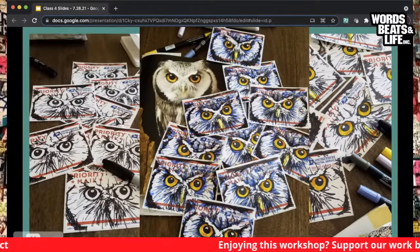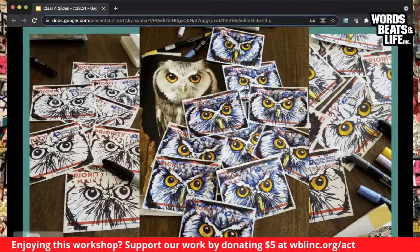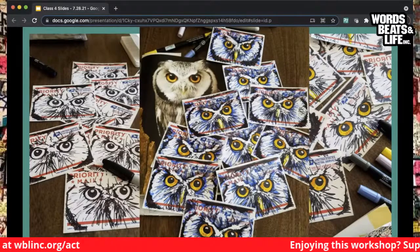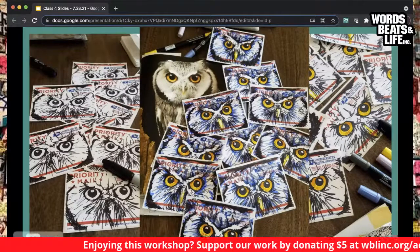A lot of graffiti writers use printed stickers because it's faster — you can afford them in bulk, make one design, and mass produce them. But there's something extremely important about the hand of the artist on stickers. There's still value in silk-screened wheat paste, stencil work printed thousands of times, or printed stickers. But personally I love seeing a hand-drawn sticker — knowing that the artist took time to draw a one-of-a-kind art piece and then gave it to the streets and the public to view.